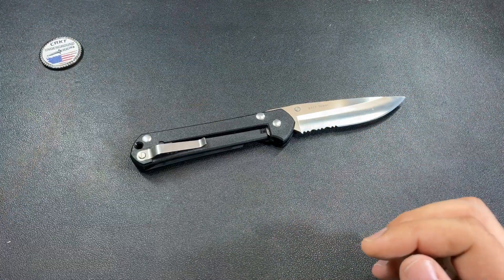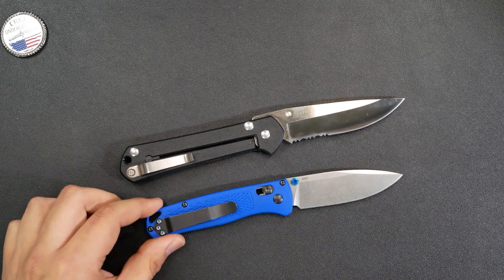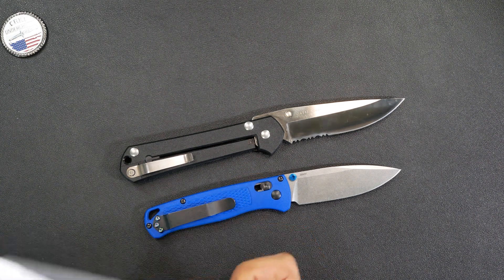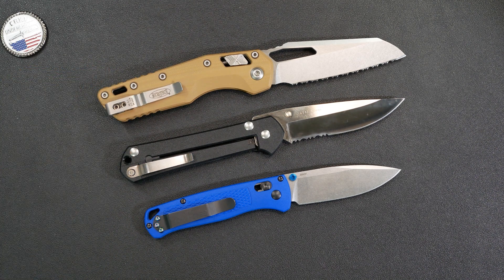Let me give you a quick size comparison. Right here we have the Benchmade Bugout — a little bit smaller. Both are really lightweight knives, but you can see the Bugout is definitely a little bit smaller than this. I also have another knife here — just some gas station knife I picked up — and you can see in terms of size it's bigger than the Sebenza. Just some size comparisons on the table to give you an idea of what you're working with.